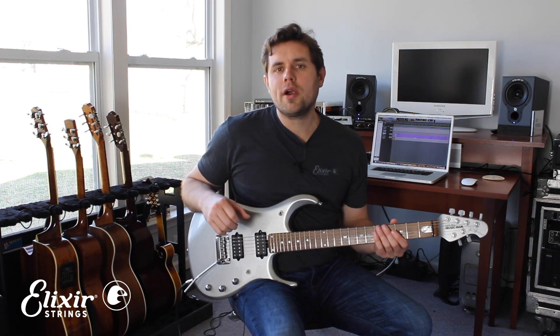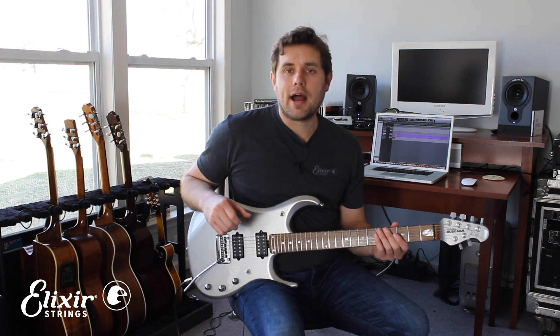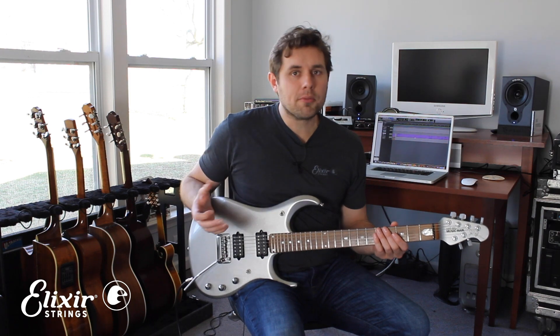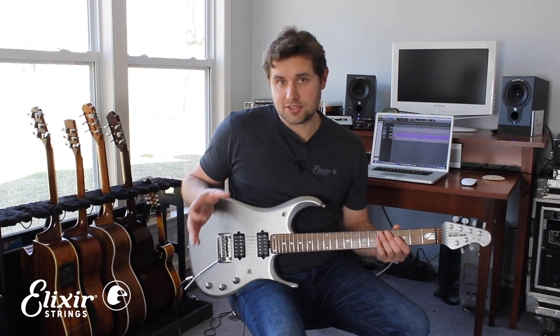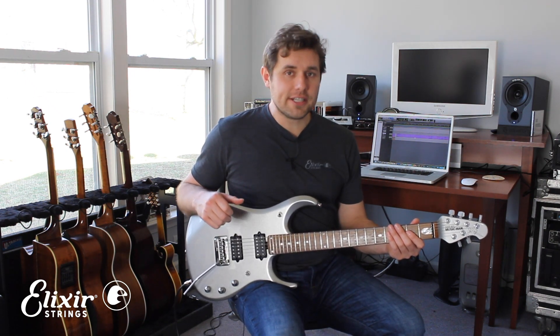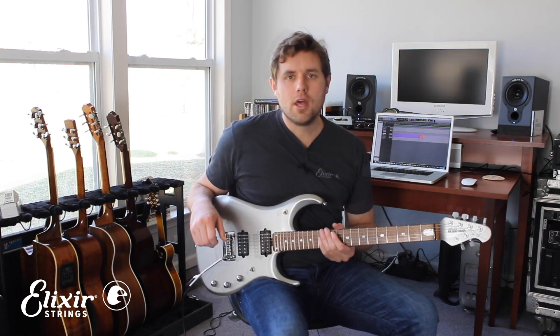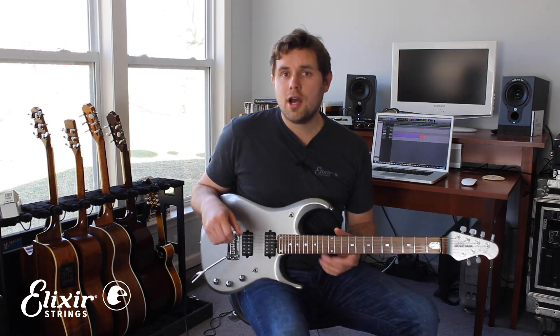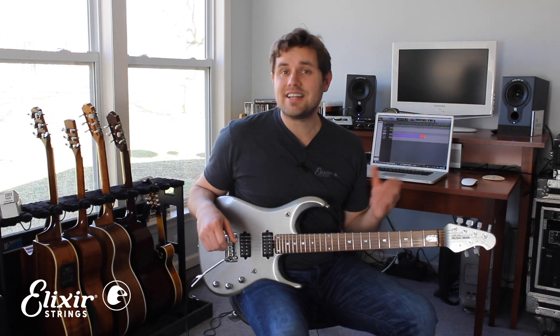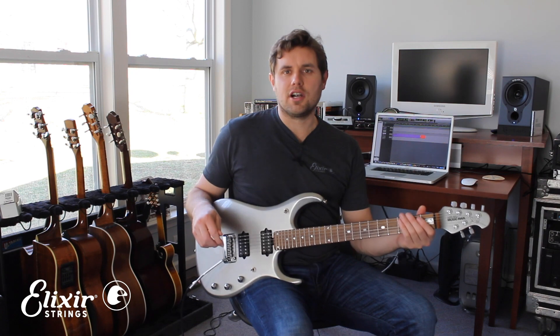Let's jump into a more advanced example. The solo for my song 'Ride' is something I wrote in the style of bands like the Allman Brothers or Lynyrd Skynyrd, both bands that use a lot of harmonized guitars. The song is in the key of A and the solo is based off of an A mixolydian scale, which is basically just a major scale with a flatted seventh. The solo starts with just one guitar but after about eight bars a second guitar joins in and they play in harmony. Here's the first guitar part.